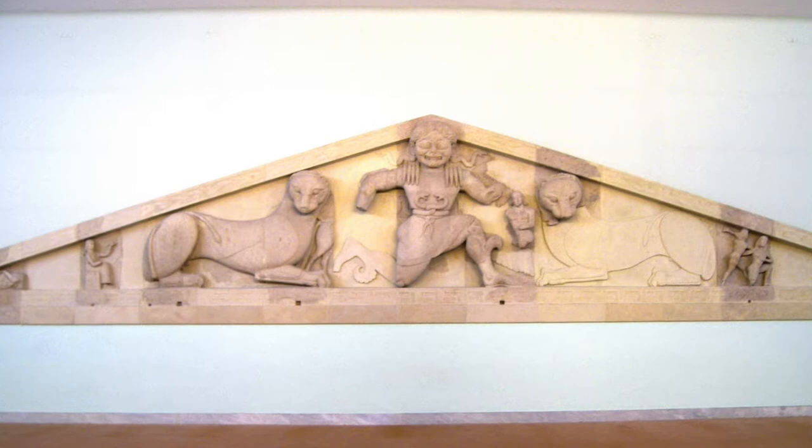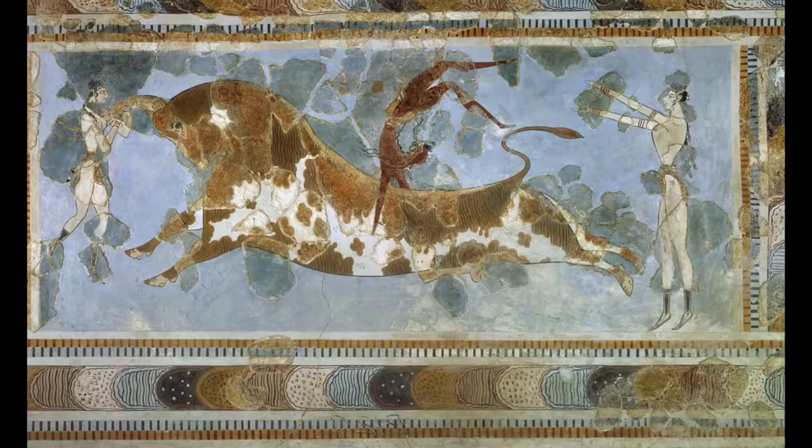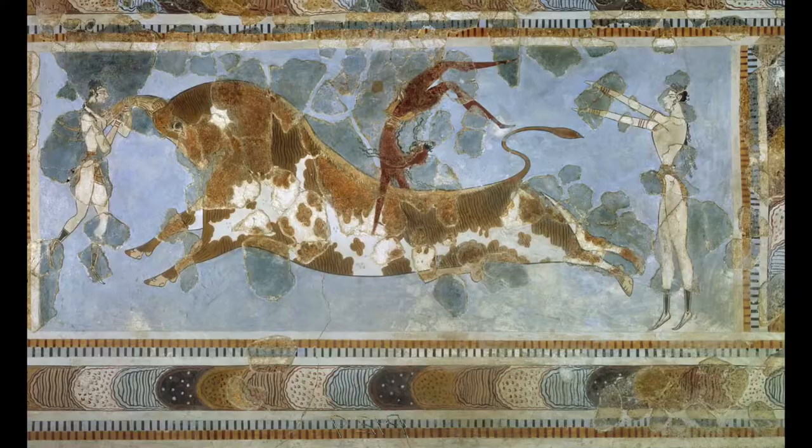I wasn't sure which one I wanted to do. I was thinking of doing this one — it's the Temple of Artemis with Medusa and two panthers, and also her son and a Pegasus. I thought I'd either do that one, or this one, which is a bull leaping fresco — kind of just like a painting on a wall. I thought I could use Baxter as the bull.